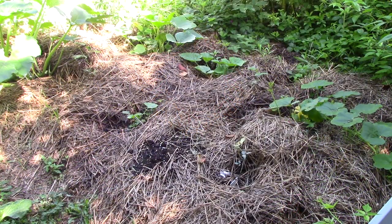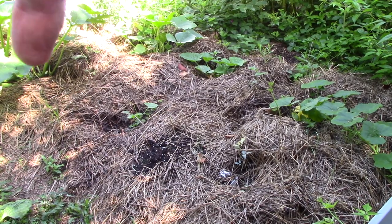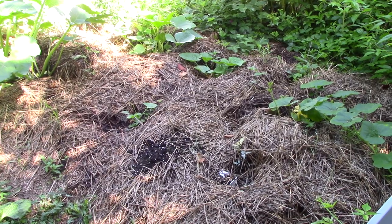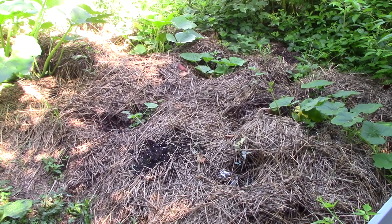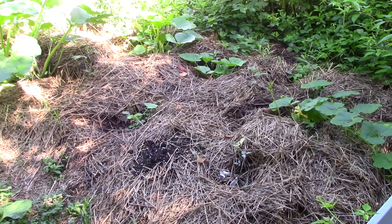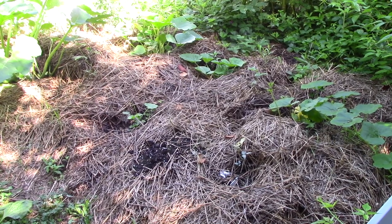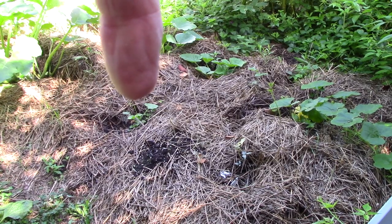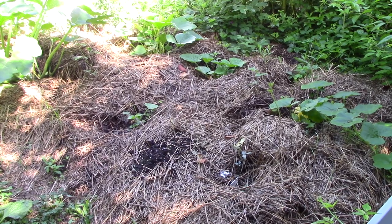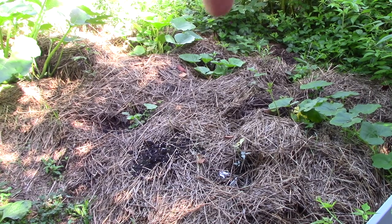I'll start off by talking about my squash once again. You can see just a bit of the plant here — that's a zucchini, one of the Costata Romanesca. I've had something nice happen with the squash plants that were eaten right down to the surface of the ground. Some of them have come back, though I don't think the tiny one stands a chance of getting large enough to produce anything this year. We're already into the first week of August. This one here is doing better.